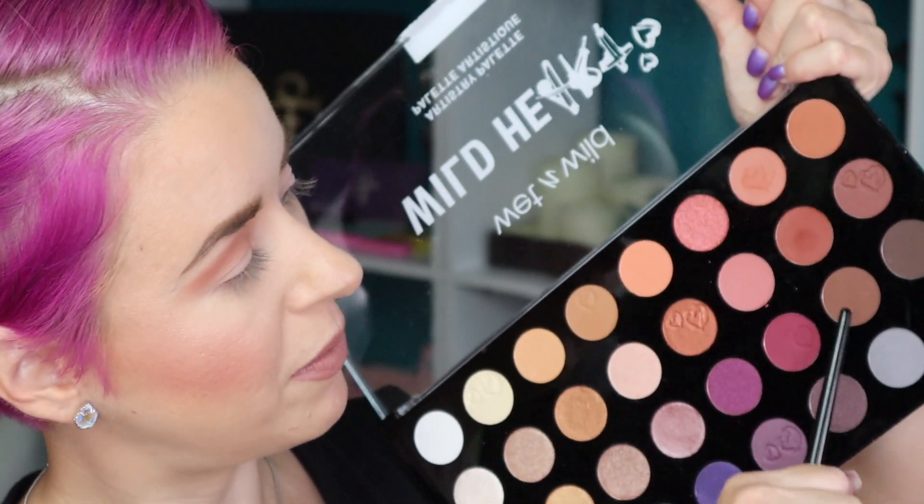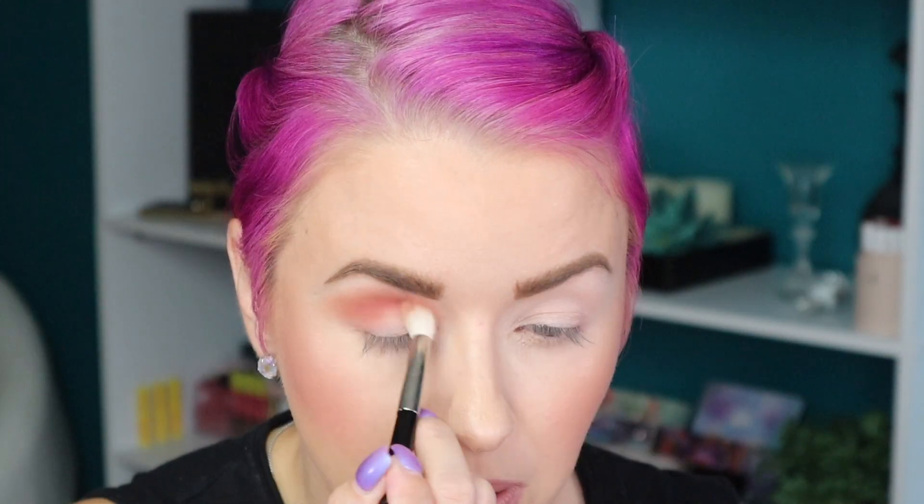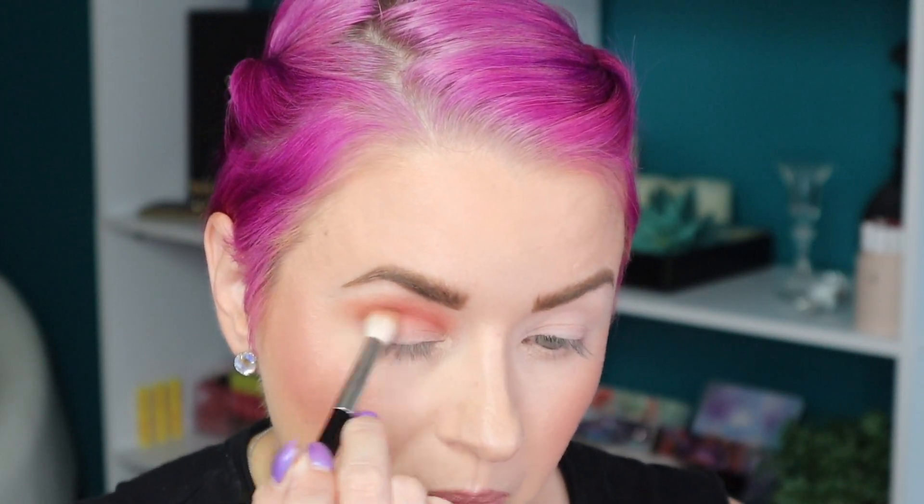Now I'm going to use the same brush without cleaning it and go in with shade number 15. I'm working that right here in the crease — I'm not going to take it up as high, and I'm going to bring it in a little bit on the outer corner. That's a nice shade too, and it blends in with number seven really well.